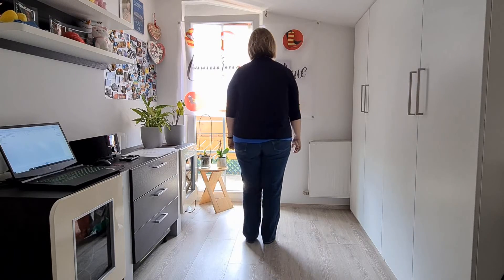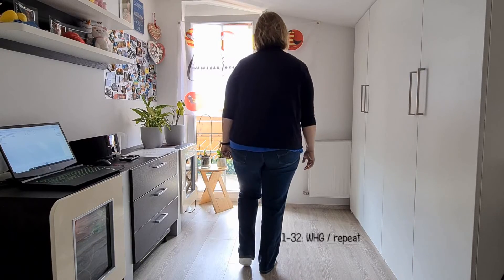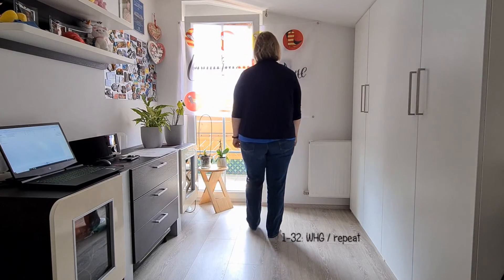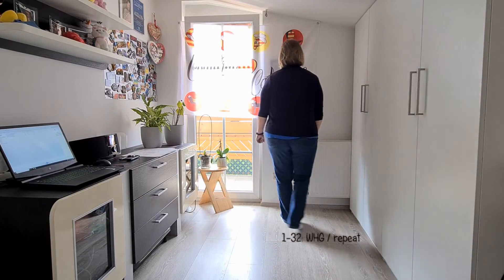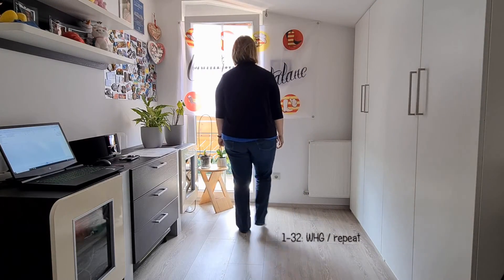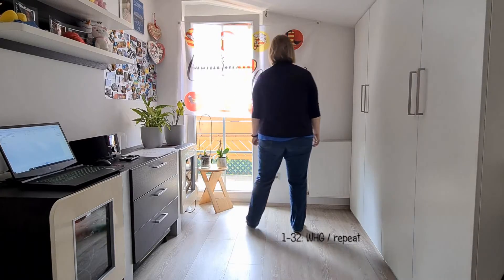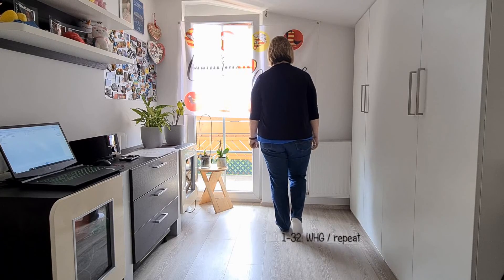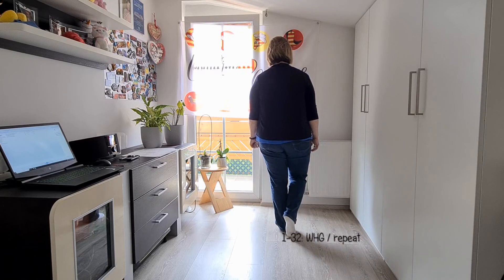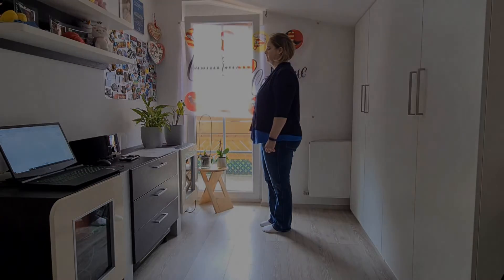Den ganzen Tanz: 7, 8 – rück, rück, rück, tipp, vor, vor, vor, tipp. Linie, tipp. Linie, tipp. Öffnen, tipp, öffnen, tipp. Schritt dazu, die Fersen öffnen und schließen. 2x vorne, 2x hinten. Vorne, hinten. Seite dazu. Gewicht bleibt links, weil man mit rechts nach hinten wieder weiter geht.